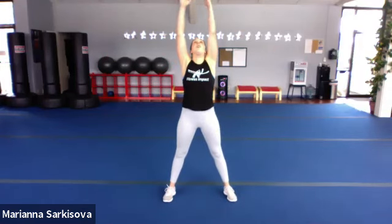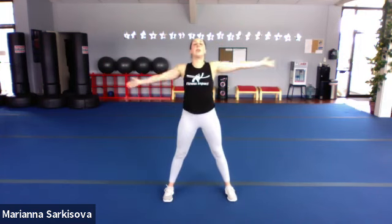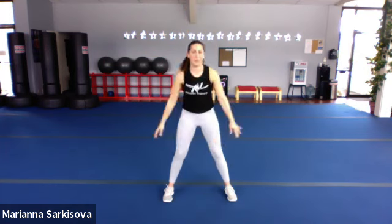All right, recording. Okay you guys, happy Monday, 12 o'clock class. Let's start with a deep breath in, reaching tall, and exhale down. Just for the recorded version, you do not need any equipment today. Let's inhale up, exhale down. Just our bodies will be just enough.